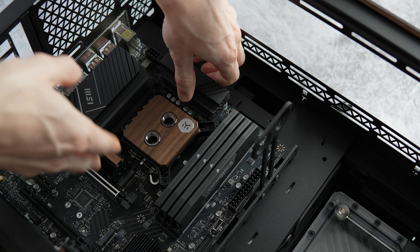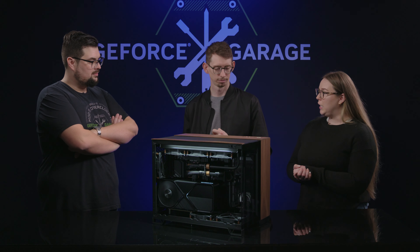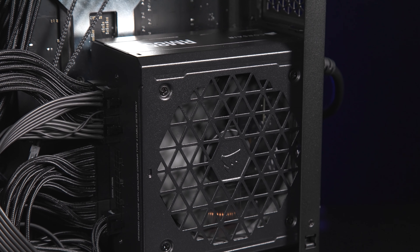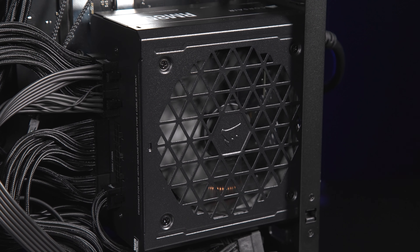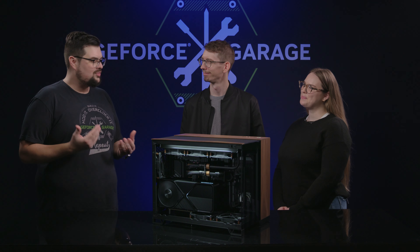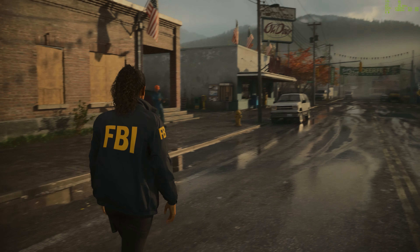The RTX 4080 Super in there is a perfect card for 4K gaming, cranking everything up to the max. Being that this is an MATX case, we went with the MATX board — we chose MSI's Pro B760M motherboard with 64GB of Corsair Vengeance non-RGB DDR5 RAM and Corsair's MP600 NVMe 4TB drive. We also paired the 4080 Super with the Intel 14th Gen i7 CPU, which is water cooled with EK Waterblocks' Lignum walnut line. All of it is powered by Corsair's 850W power supply using their sleeved cable kit.